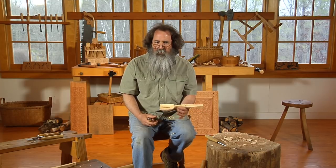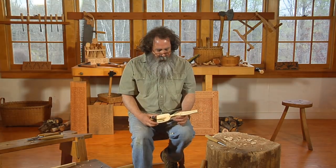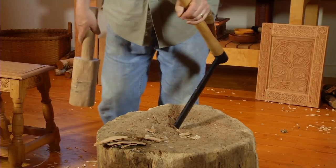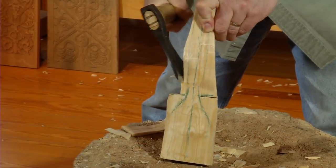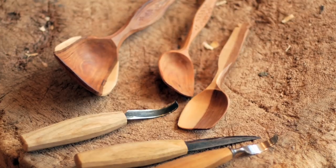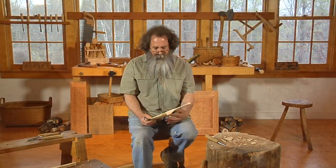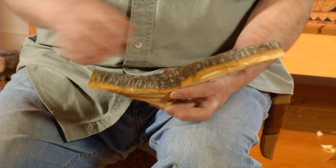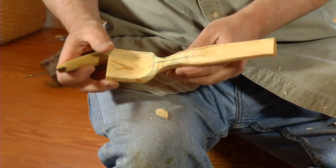These are deceptive little projects. We're going to learn how to split out freshly felled hardwoods and use an axe and a couple of knives to shape these spoons for utility and beauty. We'll learn about the wood and its strengths and weaknesses and how to exploit the natural shapes of the tree to really achieve these elegant and graceful designs in the wood.